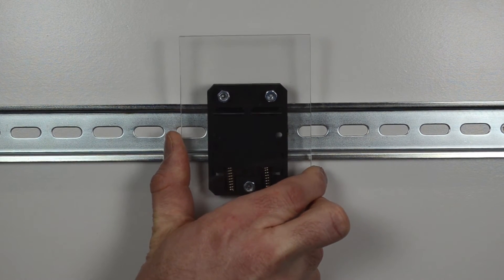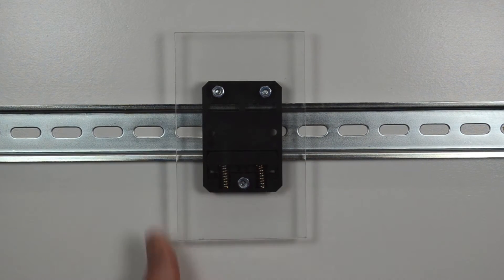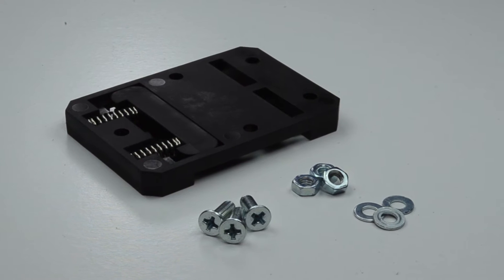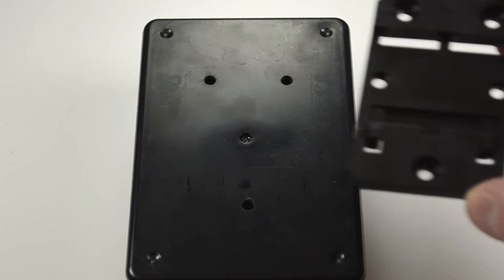Once in place, releasing the tension on the spring allows the bracket to grip the rail. Mounting the bracket to your device is simple — use flat head screws to secure the bracket to a flat surface on the device.